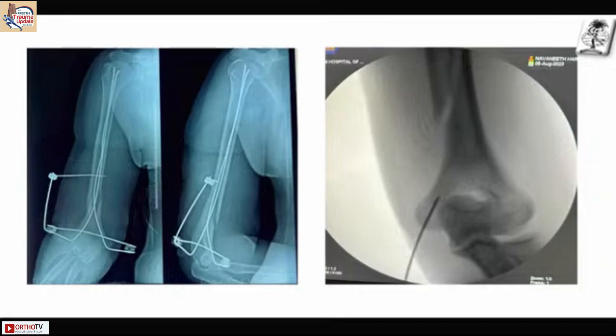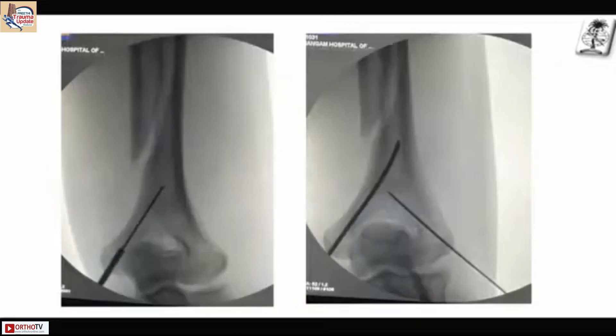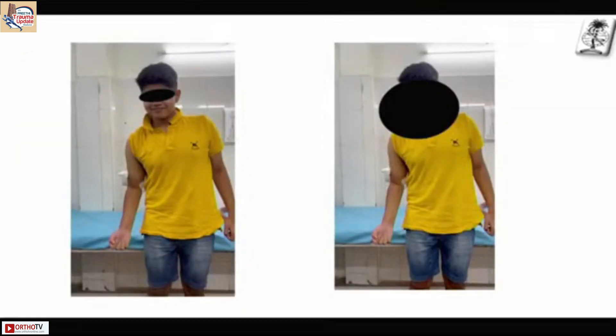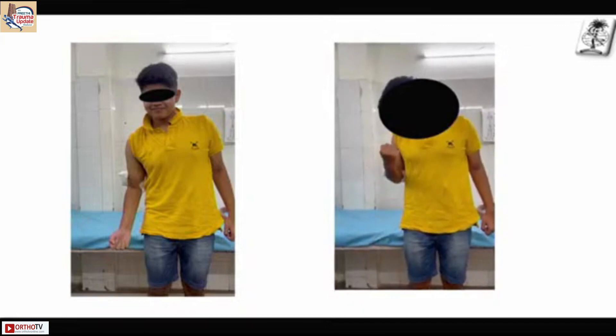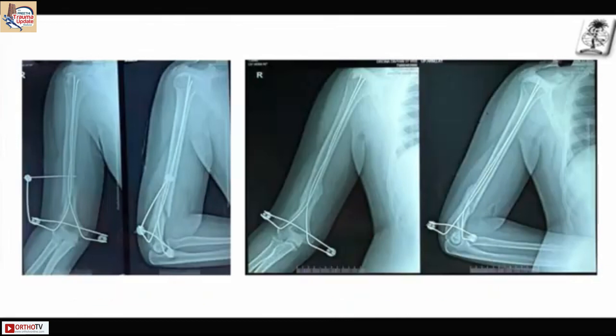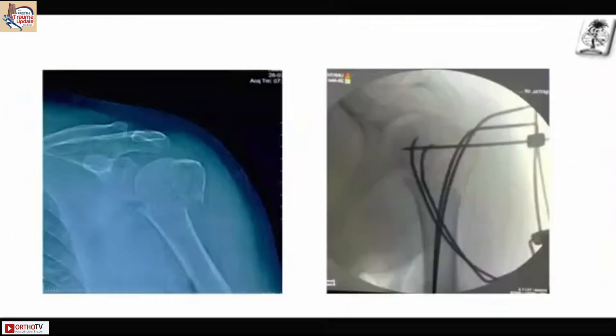Getting a wire on the medial side is difficult — the ulnar nerve is very close and I don't want to slip there. So I use a small 1.25 mm wire, make a calculated drill hole, creating a bigger hole, and through that hole pass the wire. The patient was doing movements on the second day and was discharged on the second day.